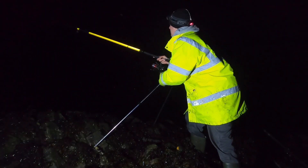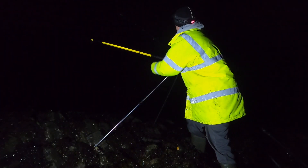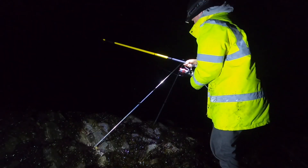As you can see guys, really short cast because these fish swim in really shallow water, especially at nighttime — they come in quite close.